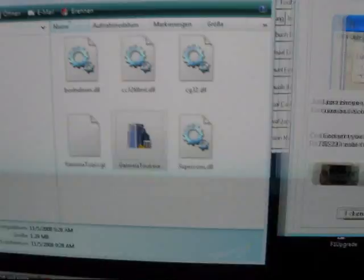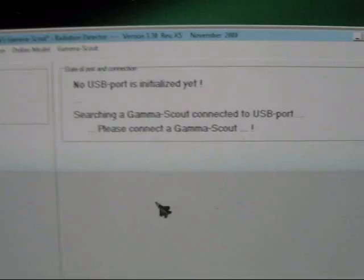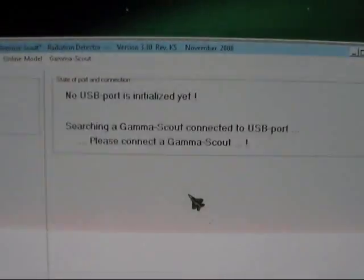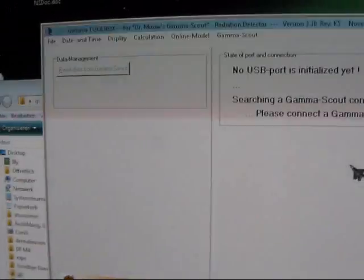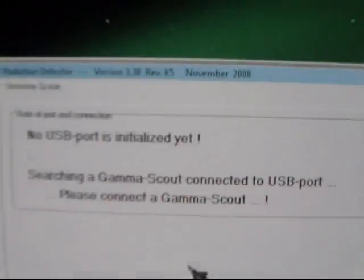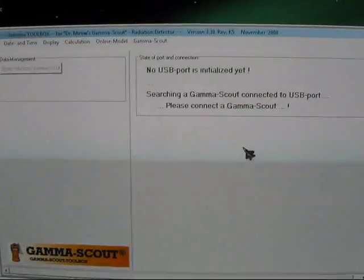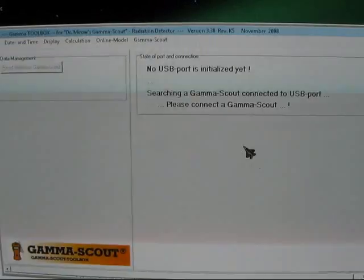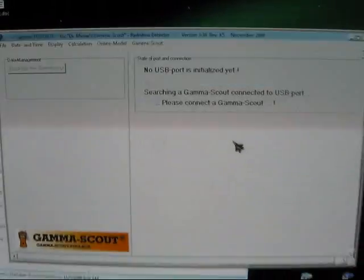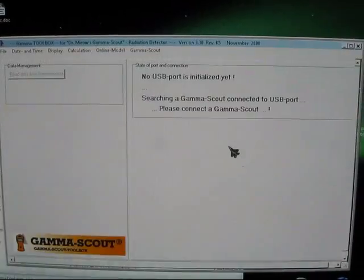I'll choose the port — we're using USB. But it says: 'No USB port is initialized yet. Searching for a Gamma Scout. Please connect the Gamma Scout.' I've tried all the ports, even the back ones, not using a hub. But it doesn't work. The software version says November 2008 — they haven't even revised the software yet. The Gamma Scout software does not work on Vista, at least not on the 64-bit version I'm running.